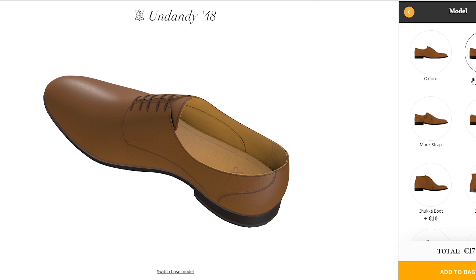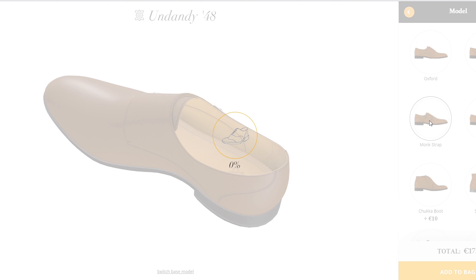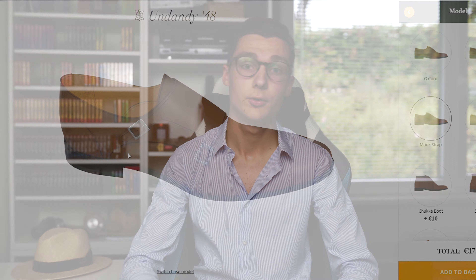After choosing a last type, Undandy asks you to choose an overall design. On the pretty traditional 48 last you can go for oxfords, derbies, monk straps, loafers, chukka boots, combat boots, chelsea boots, and even monk strap boots.